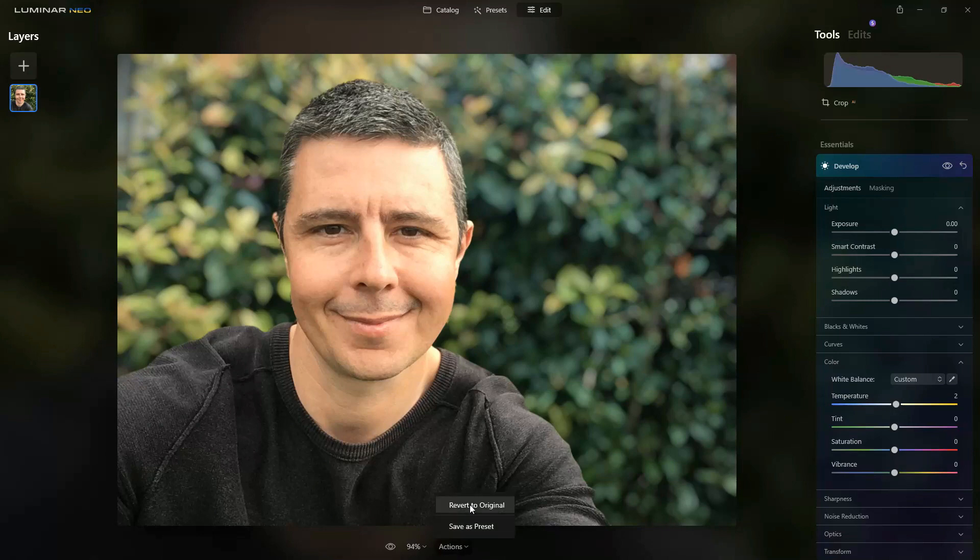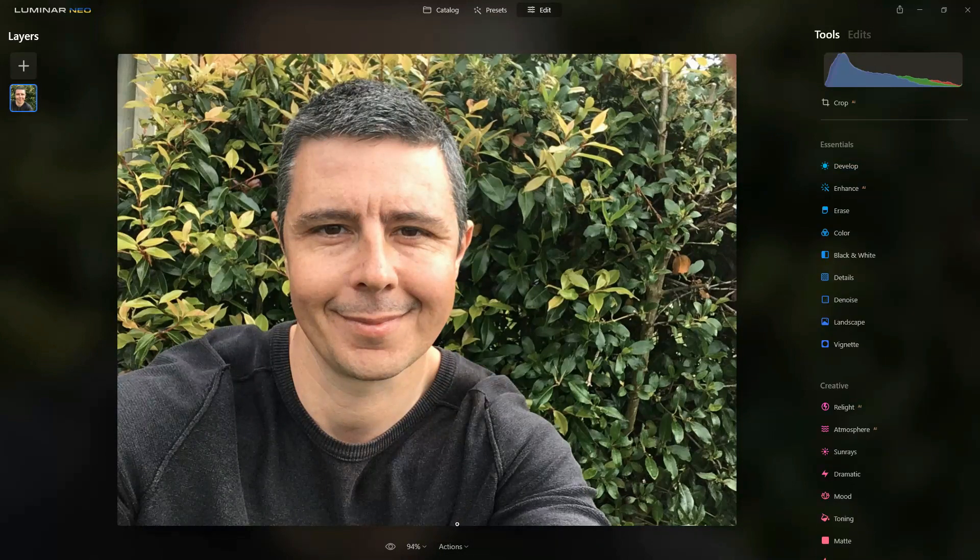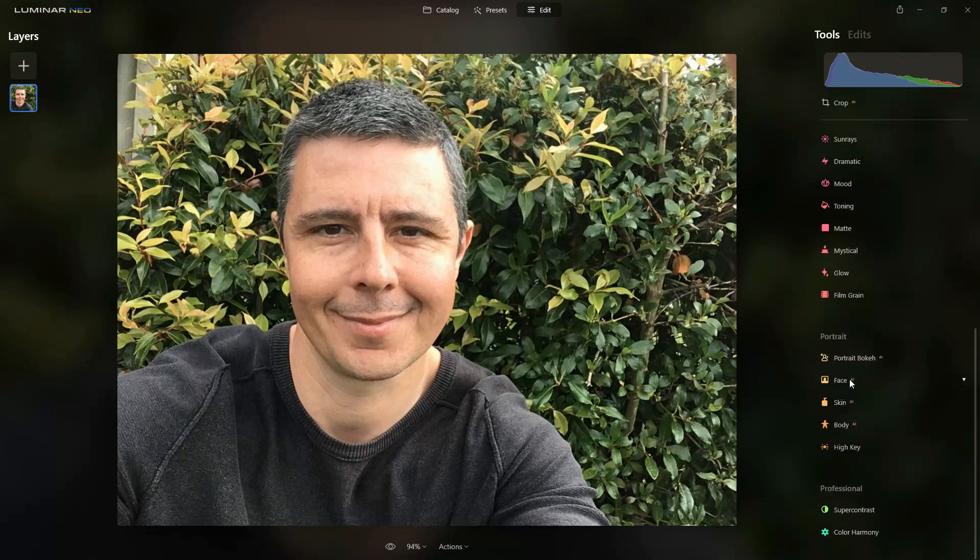To begin with I'm just going to revert my photo back to its original state. I chose this photo because it really is a very basic photo, like the photo that most of us take every day, and it was taken with an iPhone's front-facing camera.